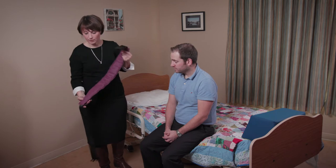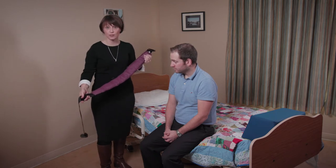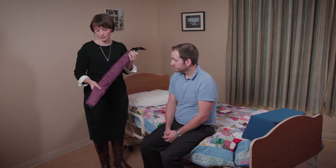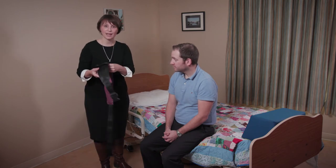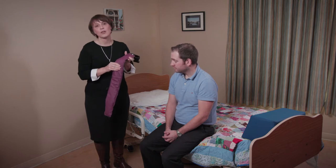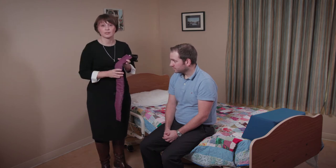This is a transfer belt, and in particular this belt is called the Ruth Belt. It was made by a lady called Ruth. The benefits of this belt are that you can see there's some padding in there so it's quite comfortable, and it also has a grip material that allows it to grip to the sides of the client and to their clothes, and doesn't ride up onto somebody's body and up to their arms.